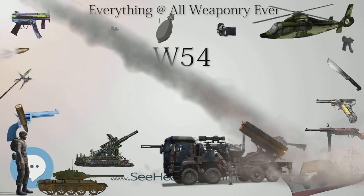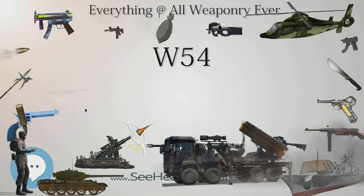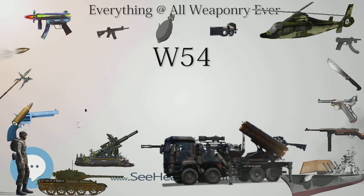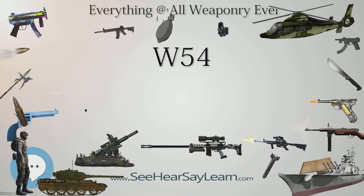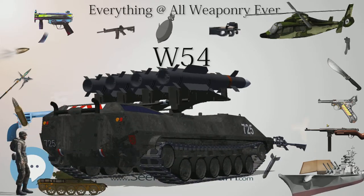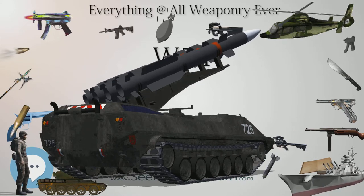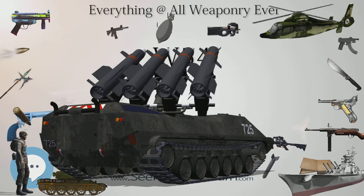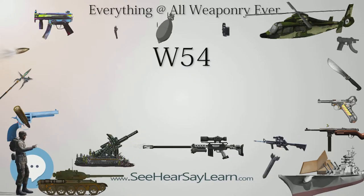There were four distinct models of the basic W-54 design, each with different yield but the same basic design. These were the M-54 Davy Crockett artillery warhead at 10 or 20 tons yield; the SADM (Special Atomic Demolition Munition) at approximately 10 tons to 1 kiloton; the W-54 device at 250 tons yield; and the W-72 warhead for the AIM-26 Falcon air-to-air missile at 600 tons yield — a rebuilt W-54 Falcon warhead also used on the AGM-62 Walleye.